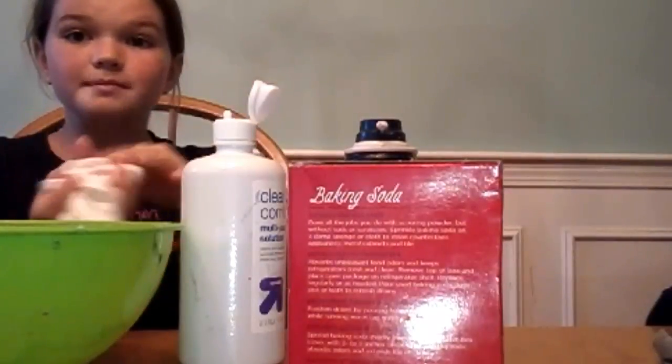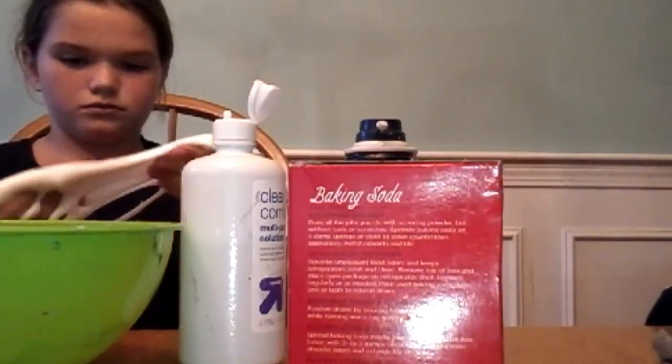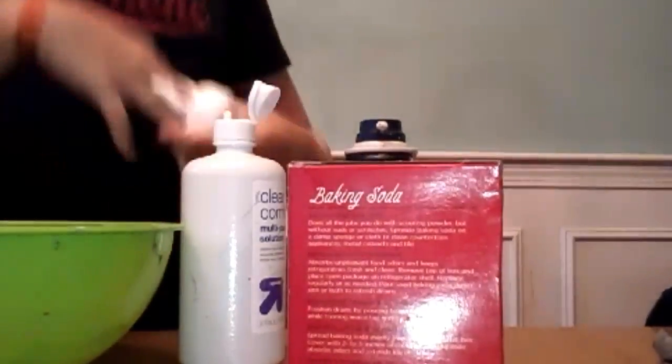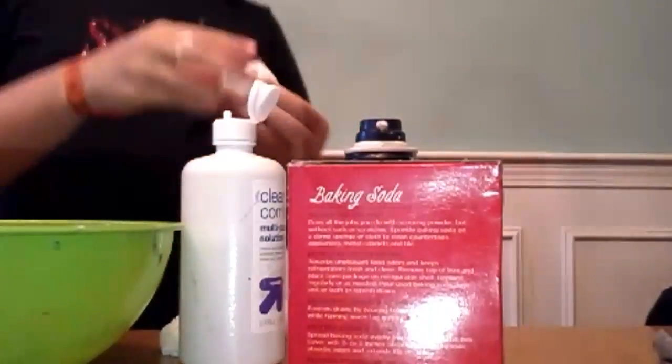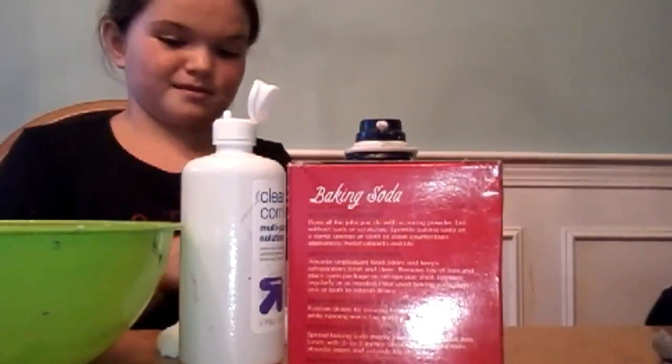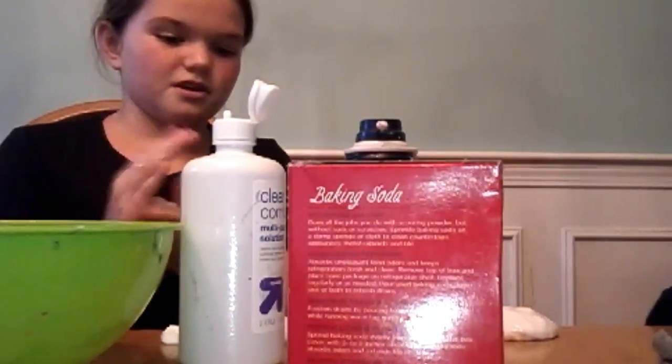Okay, so now I'm gonna separate my slime into four different pieces. I made kind of a small slime, but it's gonna go back together. Sorry — Braille's yelling at me for not actually being in the frame. It's just easier to make slime stuff.